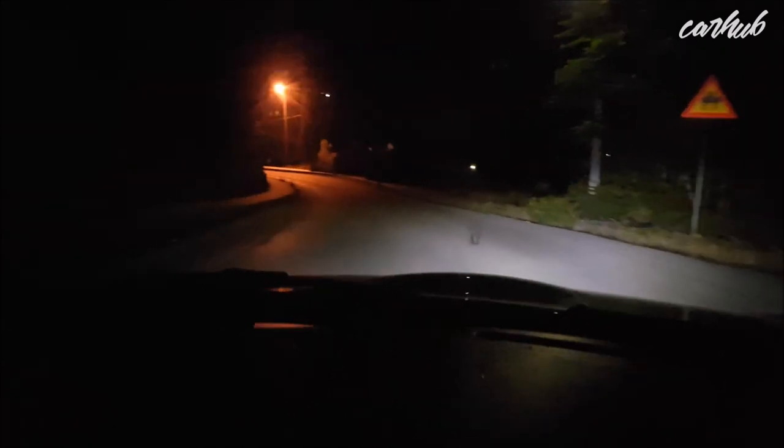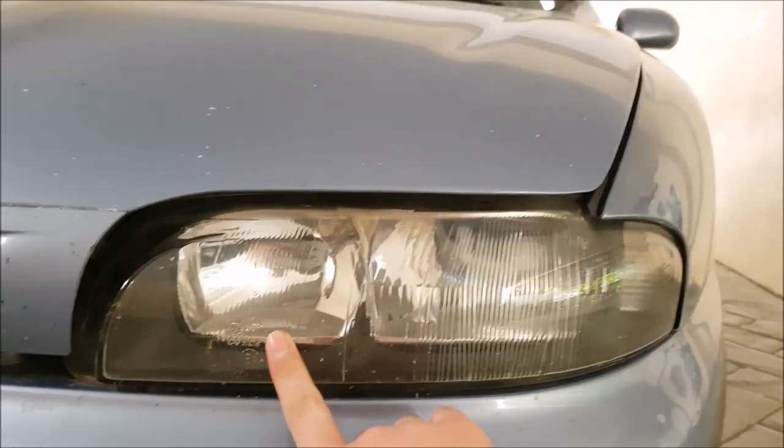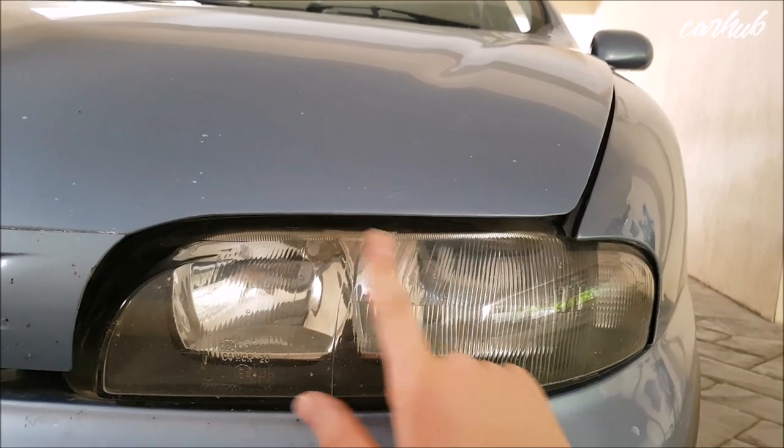Honestly, both are excellent bulbs and great value for money — just get the cheapest one available. Here's how the lighting looks during the night.